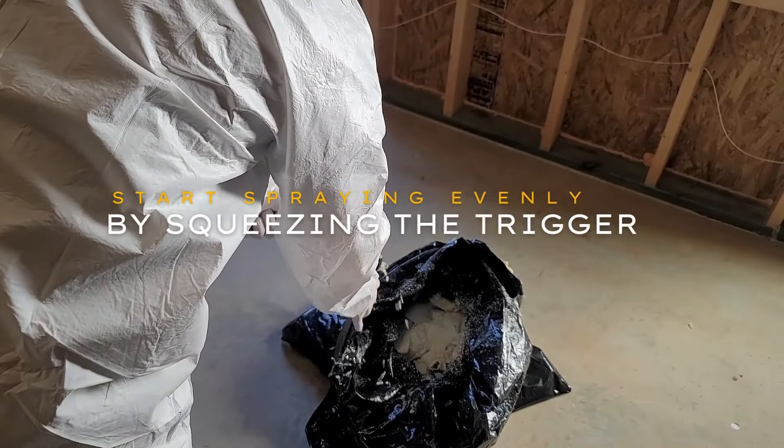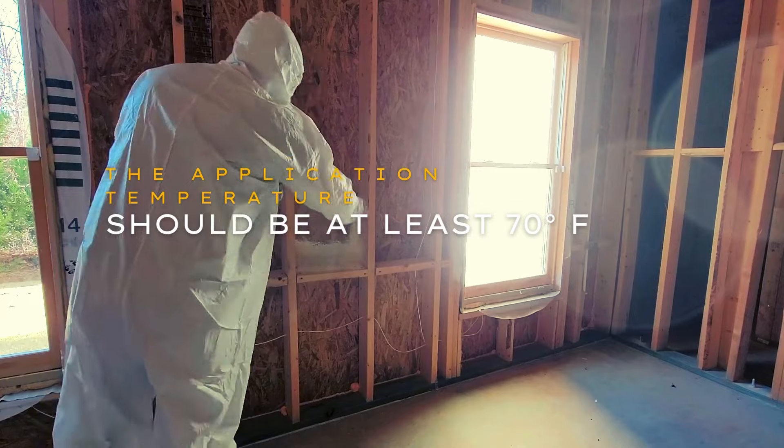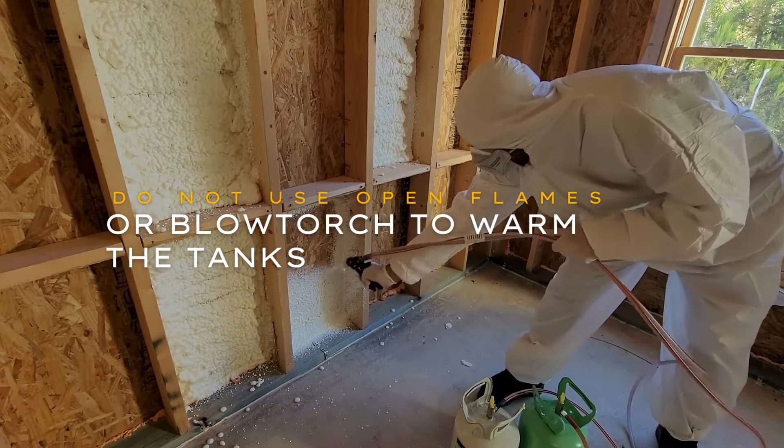Start spraying evenly by squeezing the trigger. The application temperature should be at least 70 degrees Fahrenheit or above to get the best yield. Do not use open flames or a blowtorch to warm the tanks.